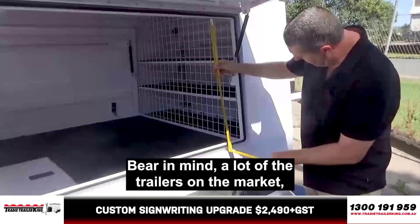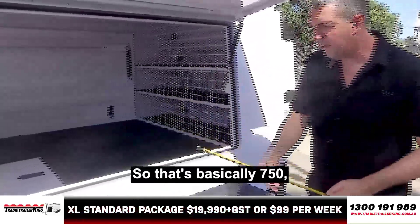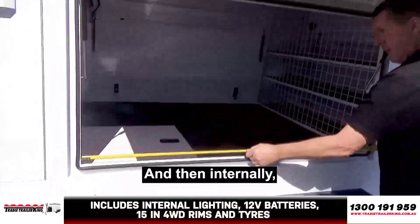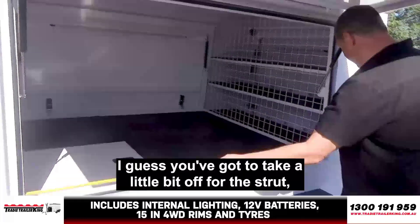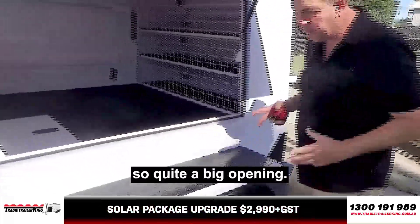Bear in mind, like a lot of the trailers on the market, they might have a twin axle, but they're not this size. So that's basically 750mm if you wanted to get something in there. And then internally, you've got to take a little bit off for the struts, but call it about 1,480mm for the opening. So quite a big opening.